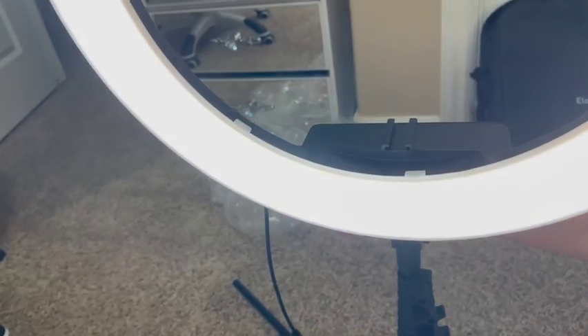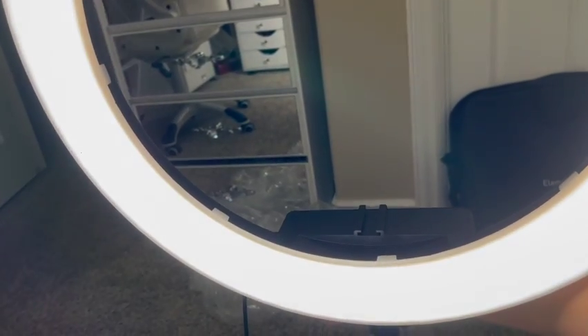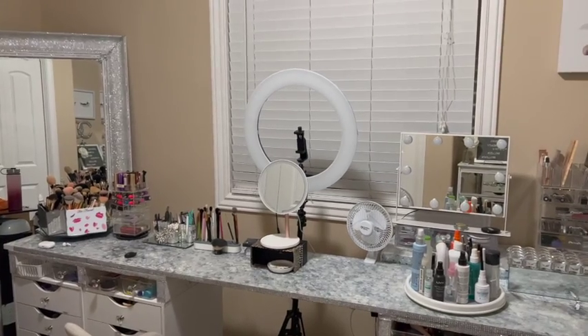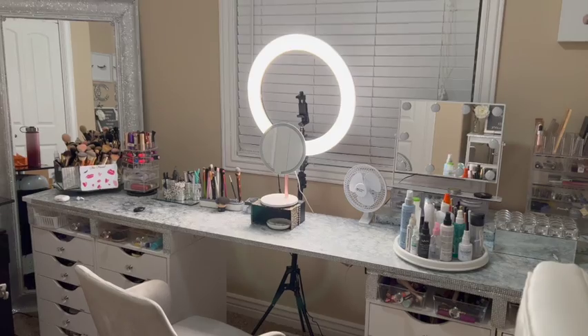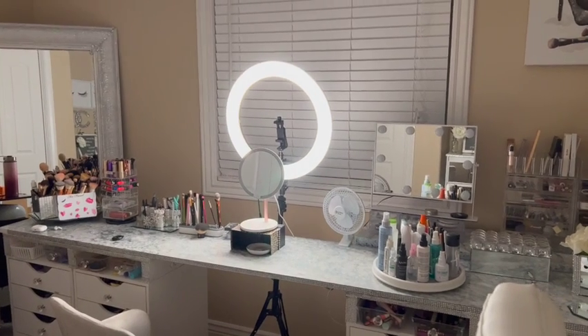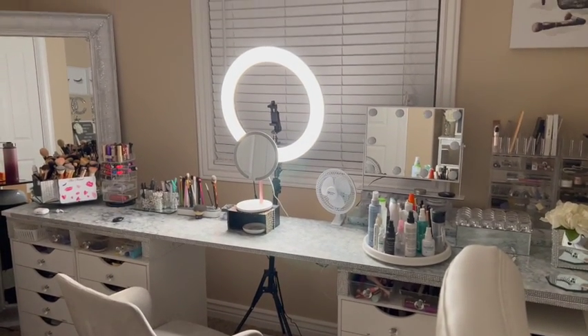Here I went ahead and closed the shades so you can see how it looks without the ring light on and with the ring light on. I just thought I would share this — if you are a small YouTuber like myself and you're on a budget, this will definitely help you out. Here I'm just showing you a quick makeup tutorial video I did, just so you can see it as a reference.